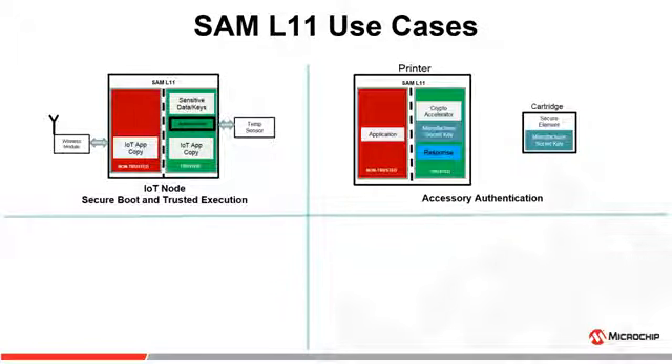For accessory authentication, printer and cartridge are chosen as examples. SAM L11 typically goes into the printer and challenges the cartridge that it wants to authenticate. It verifies the response from the cartridge with the manufacturer's secret key stored in its secure key storage. SAM L11's secure key storage can be leveraged to help prevent counterfeiting and cloning of products.